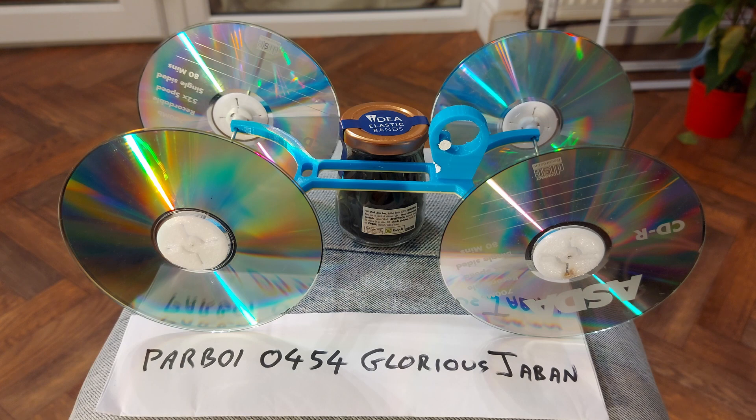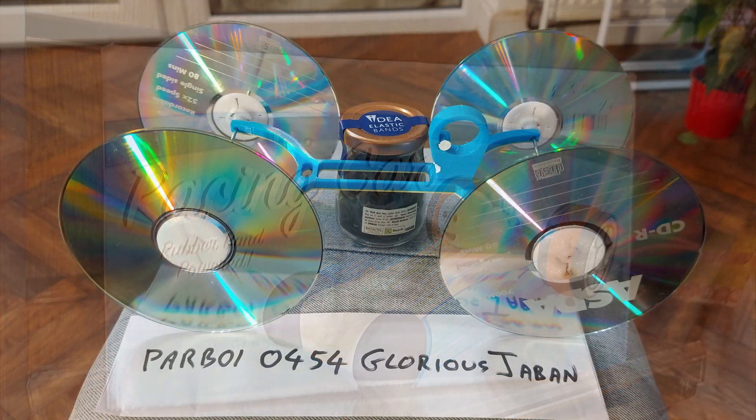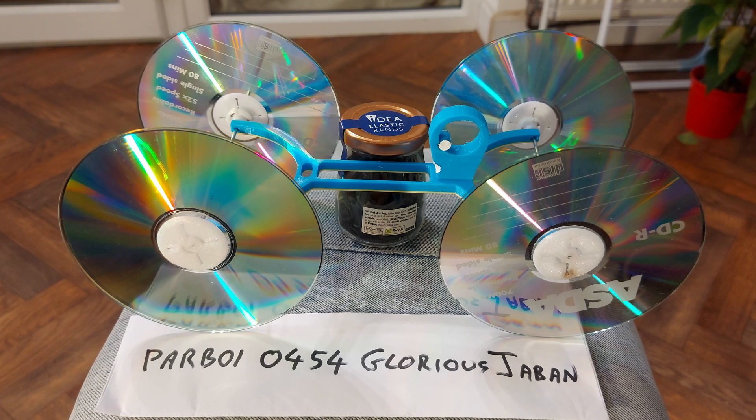Hi guys. Put a rubber band on it. It's 0454, Glorious Jabban. Inspired by a rubber band powered car toy I spotted in a charity shop. I thought I don't want to buy it, but I'll see if I can 3D print something similar. So that's what we have here. The name Glorious Jabban is simply the random name that Tinkercad automatically allocates to new files. You can change it to what you like — I just thought Glorious Jabban sounded rather fancy.